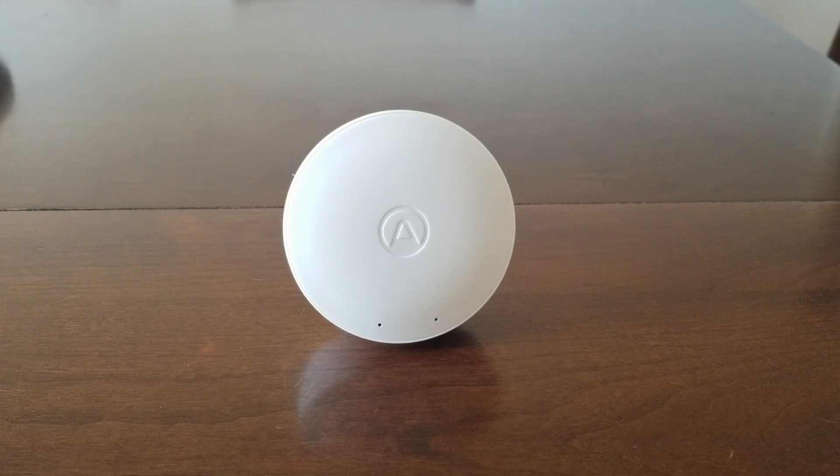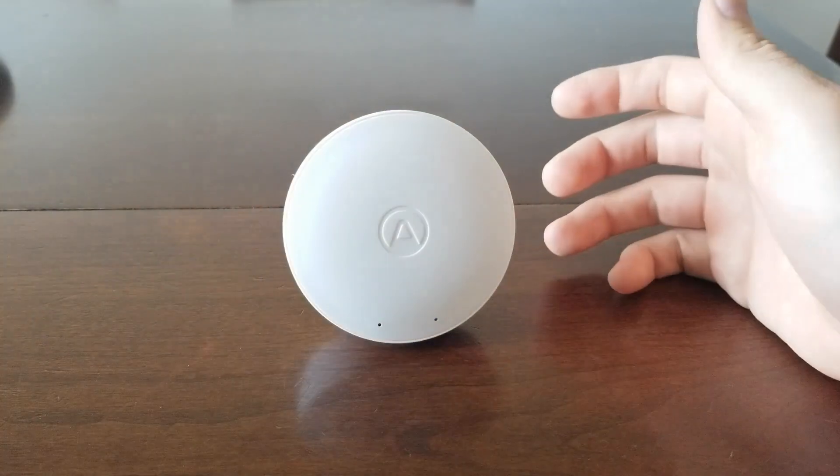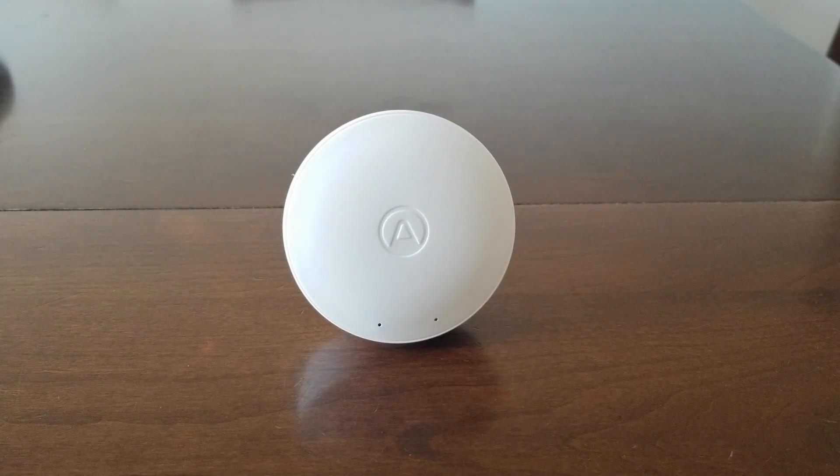This is a review of the AirThings Wave Mini. I got this back in August and just wanted to share some thoughts about it. I bought this on clearance at Walmart for $40 — the regular price is $80. Basically, this thing monitors your air quality and tells you how many particles are in your air. It also monitors the temperature and humidity in your house, and it gives you a mold risk factor.